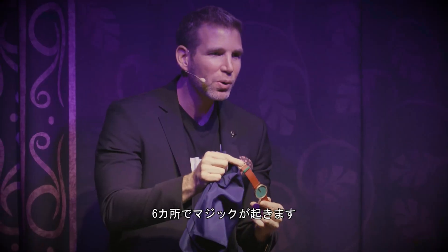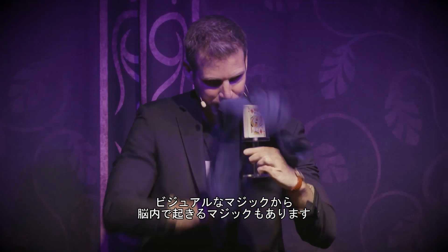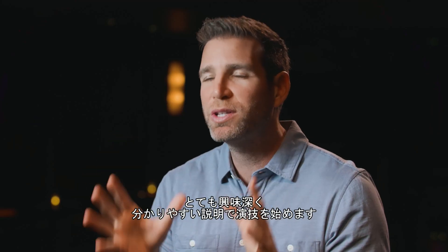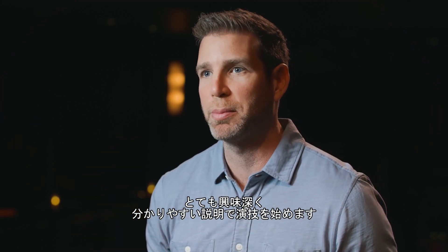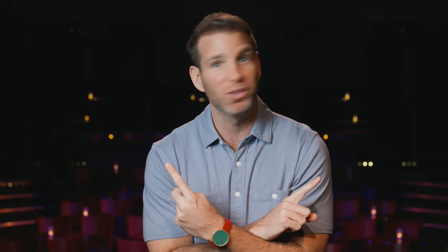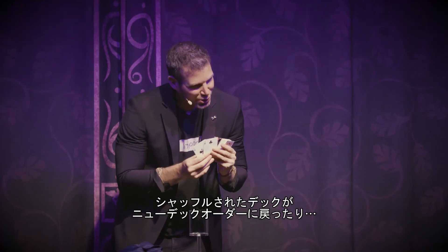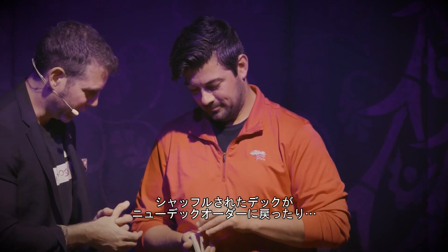It's a short routine, about three minutes long, but there are six moments of magic. There's visual magic and there's cerebral magic in it, and it all starts with a crystal clear, interesting premise. You want to do a card trick backwards — and you do. You make a watch jump back on your wrist, you make a deck of cards go back into order after it's been shuffled by a spectator.